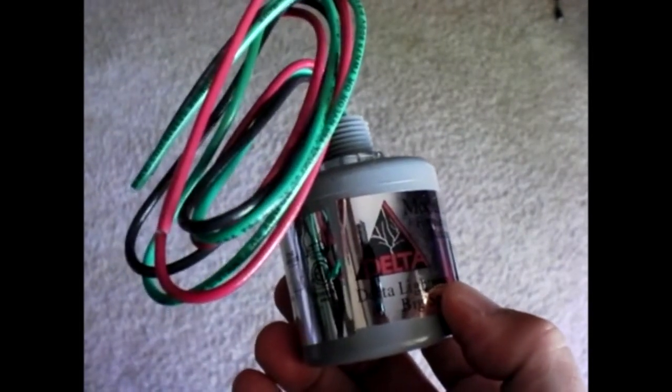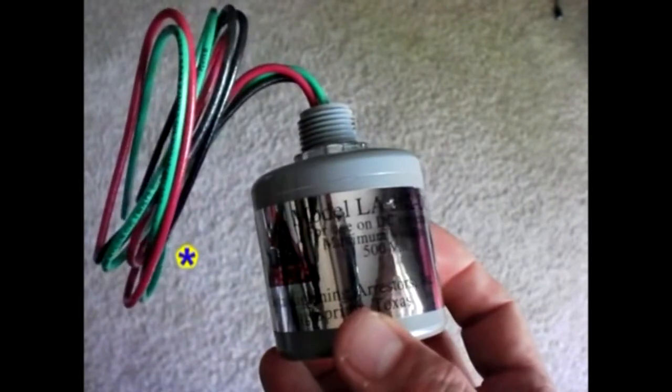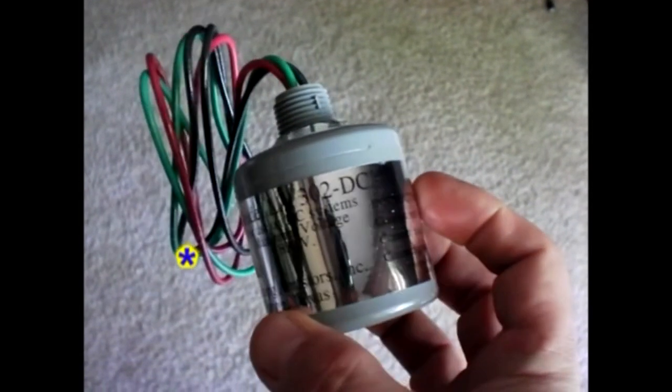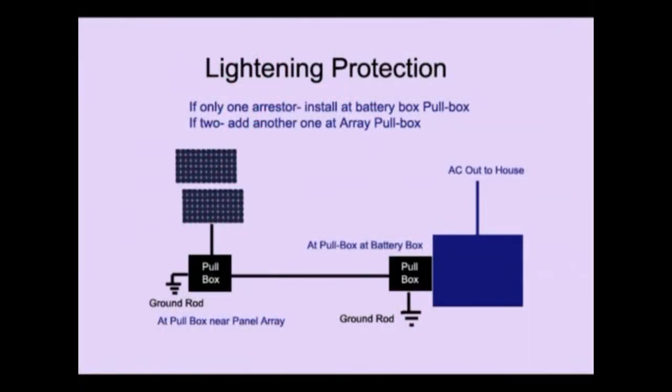Here's a super heavy-duty lightning arrester module you can get — this one made by Delta. It's got three wires: plus, minus, and a ground post, and they're connected to those connections inside your pull boxes. If you buy just one lightning arrester, install it at the pull box on your side of your battery box and connect the three wires. If you add two of them, install the second one at the array pull box at the base of the solar panels.